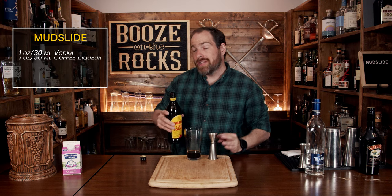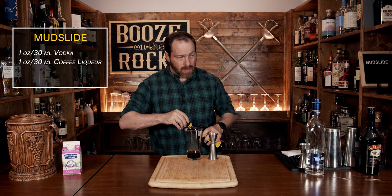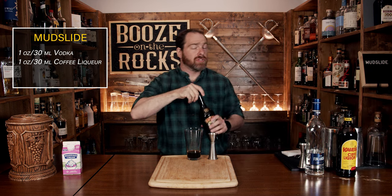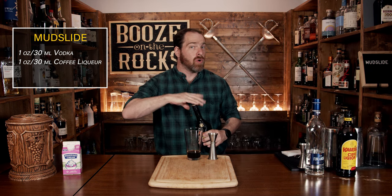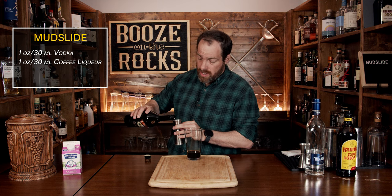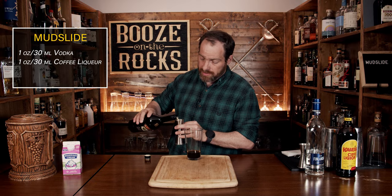Your third ingredient is Bailey's. Having said that, you can use your favorite Irish cream whiskey, and you can even use something that's slightly flavored if you really want to play with your flavors. But today I'm using the basics — again, one ounce or 30 mills.